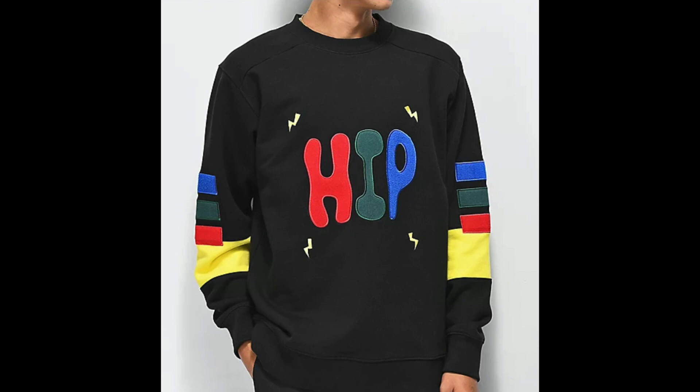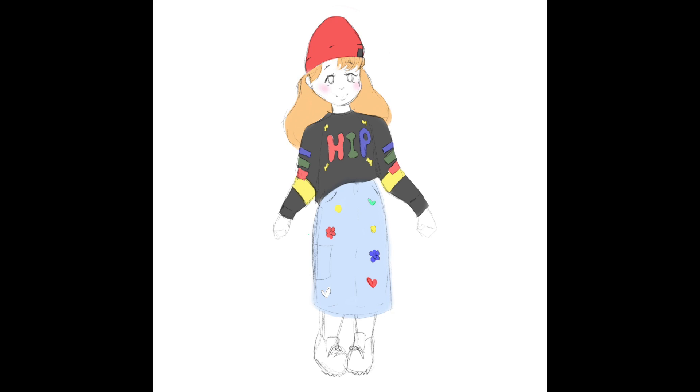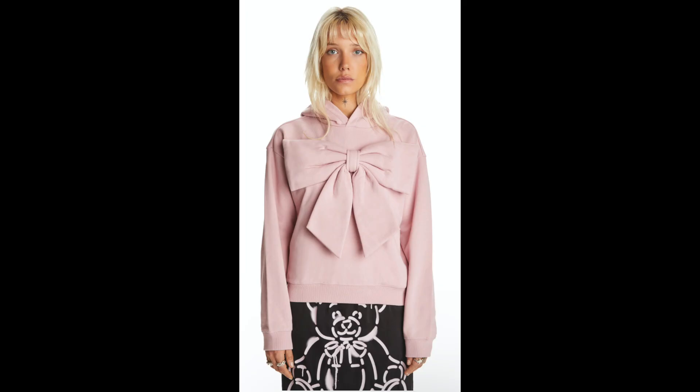I started with this Teddy Fresh piece — one of the very first pieces ever made — the hip sweater. I really want this sweater one day. Then I chose a denim skirt with flowers, bows, and nostalgic imagery on the back, and the very classic Teddy Fresh beanie that everyone knows. This is my concept art, and here is the denim skirt I was referencing, and the bowed hoodie — I keep calling it the bowed sweater.